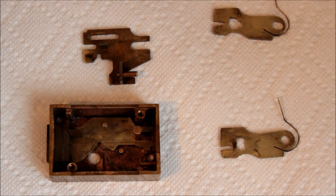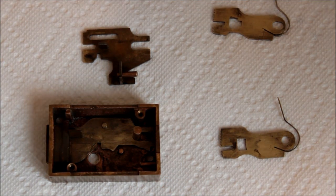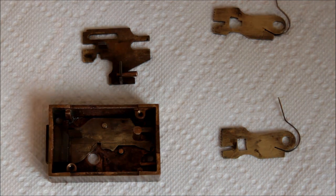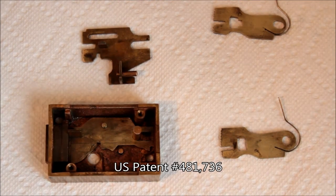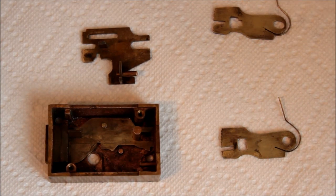Hey, this is Alex. I'm back with this antique — it might be a safe deposit or postal lock, but I think it's a safe deposit lock based on some research I did. I think I found the patent from 1892. This was probably made by Eagle Lock Corporation, which is now defunct.